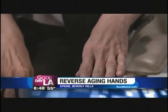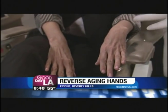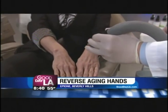Both procedures are going to be done within the next five to ten minutes, and by the time you come back she's going to have great results. We're going to cool off the hands and get started in a few seconds.